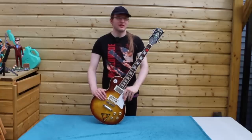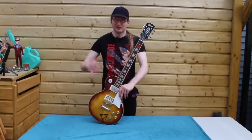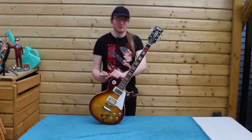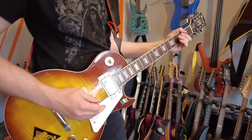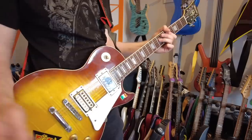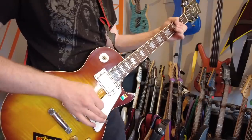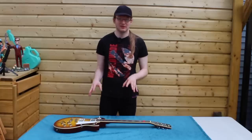I played my first-ever live show with this. I was 12. It was like a school performance, and I played a Thin Lizzy medley of Boys Are Back In Town and Jailbreak. Those were the riffs I knew.